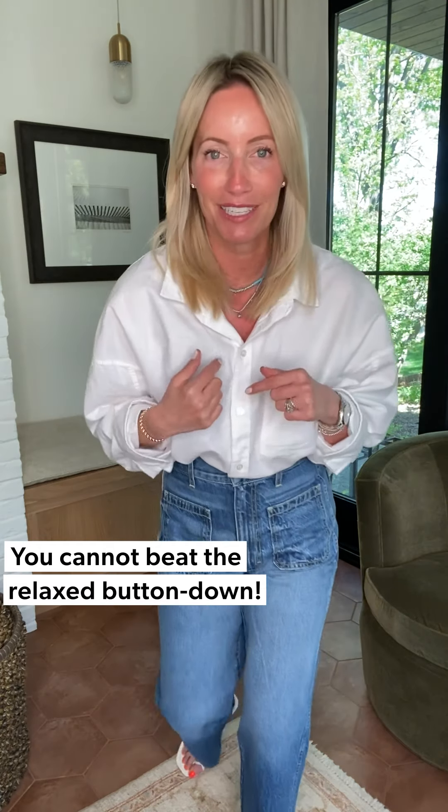This shirt also comes in an oxford blue — if you're more of a blue gal, you can do the exact same styling I showed with the white shirt. It also comes in the great Kayla fabrication, which is more of a poplin. Dress it down, dress it up, wear it somewhere in between — it's bound to become your favorite shirt in your closet. Hope this gave you some great ideas. These jeans might have to come home with me too! Happy happy day everyone, we will see you soon!